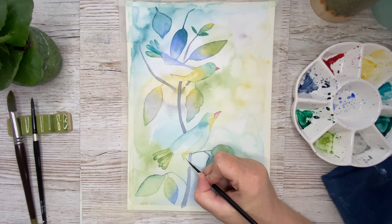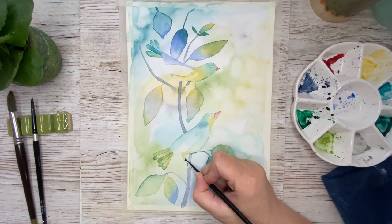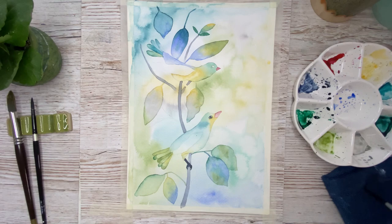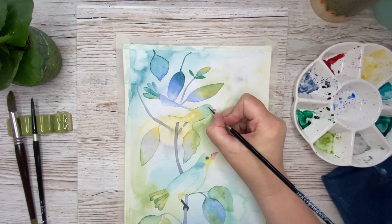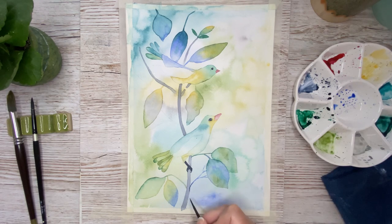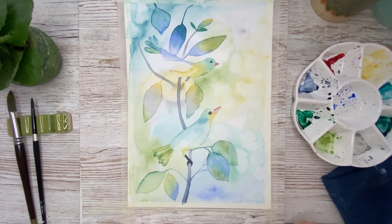I continue to work on the birds and leaves using the same method. Here I paint the foot of the bird and the eye as well, using the blue gray deep — I want these areas to be quite dark. Here I paint in some branches in a lighter color than the main branch, and I'm also using some of the colors from the background to drop in here and there to make some interest in the branch.